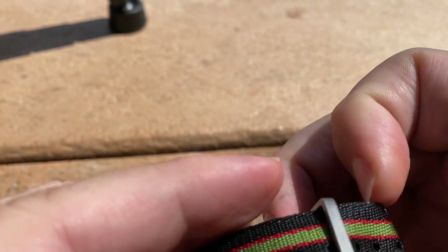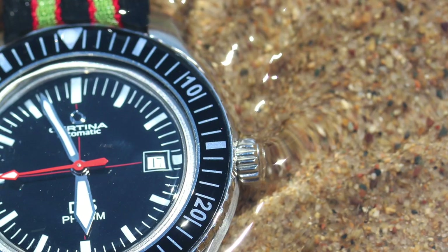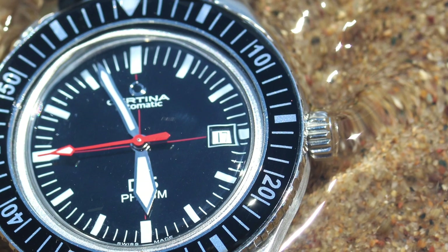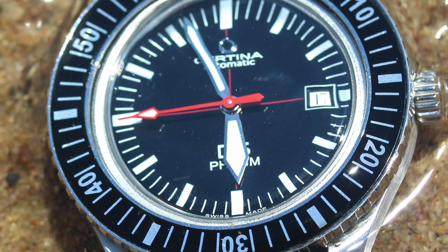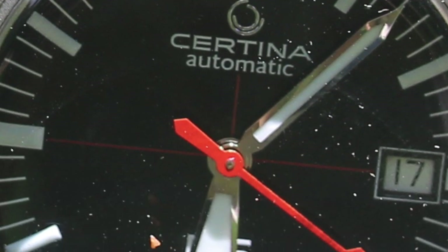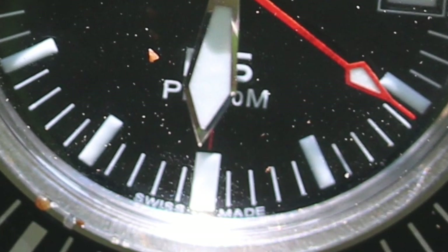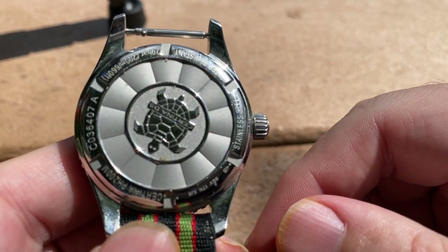On the back of the watch, with a NATO here, there's some rigamarole, but the back of the watch has a Certina turtle. This is a watch that, if you go to the website and actually read about it, it is a reissue from '67 — I'm doing this off the top of my head, it could be '68, somewhere in the very late 60s. And it looks practically like that watch, but this is a bigger watch.